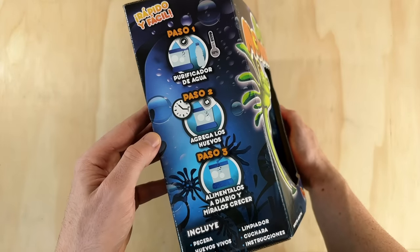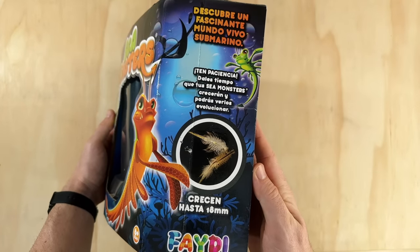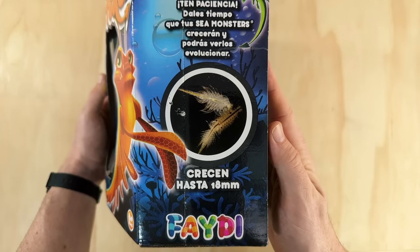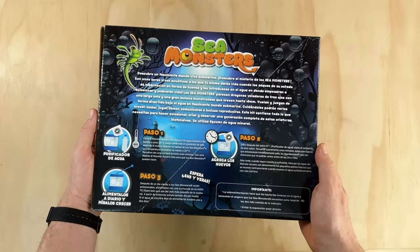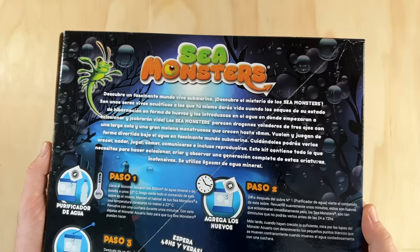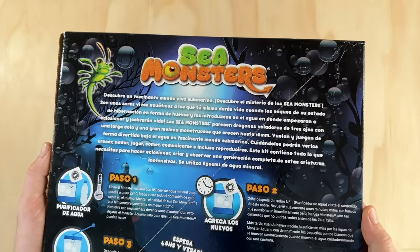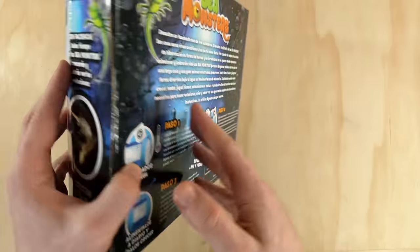On the left hand side are some simple three-step instructions for setting up the tank. Over on the right side, it says that with Sea Monsters you can discover a fascinating underwater world, and that if you're patient, you can watch them grow up to 18 millimeters. I like that they've included a photograph of a real brine shrimp here — I think it's important to communicate exactly what these animals are, just so people know what to expect and don't get the wrong idea from the illustrations. Flipping over to the back, we get some more info about what to expect from this kit and some setup instructions. I don't speak Spanish, but Google did a decent job of translating it for me. This top paragraph basically says that with this kit you can discover the underwater living world of Sea Monsters. By putting their eggs into water, they'll hatch and then grow into 18 millimeter three-eyed flying dragons with long tails. It also mentions that it includes everything you need to hatch, breed, and observe the Sea Monsters in their Monster 850ml tank. Down at the bottom are instructions for starting the tank and feeding them, but I'll go over that in more detail soon when we set everything up.